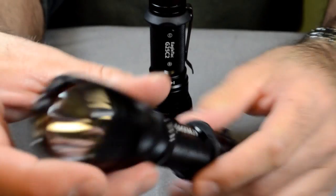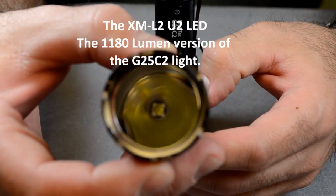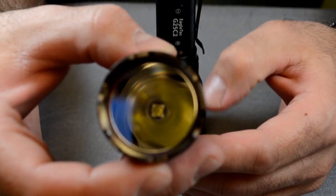Here we have the XML2 U2 version. This one is 1180 lumens, so about 15% higher is what they claimed.